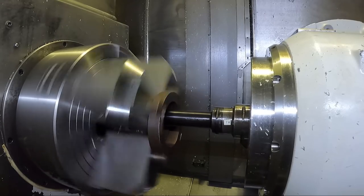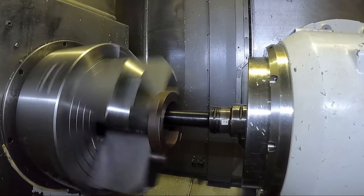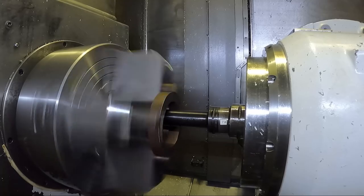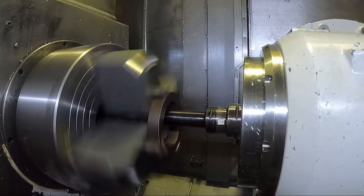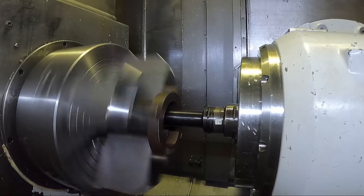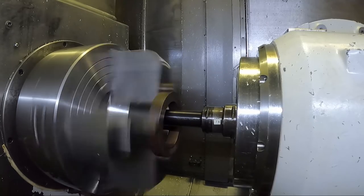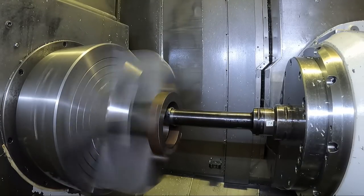I'm not so worried about the actual diameter of this bore with a four-jaw chuck - I can move the jaws in and out and adjust the part. When you're boring a three-jaw chuck, particularly a hydraulic chuck, you only have so much travel in the chuck jaws, so you have to hit the diameter fairly close when you're boring your chuck jaws.